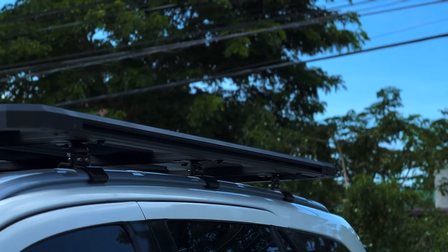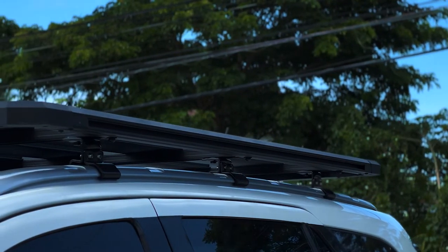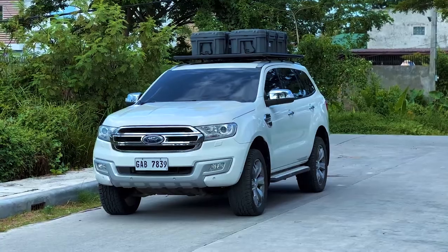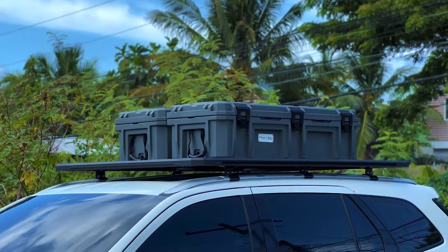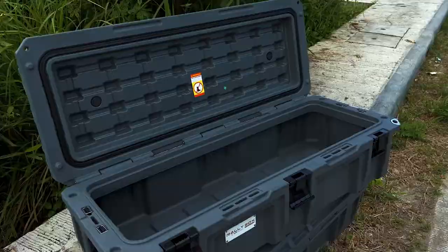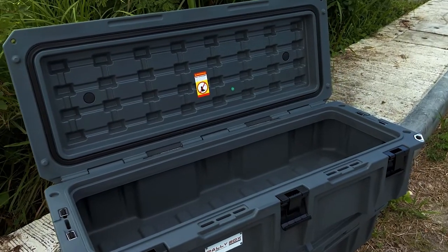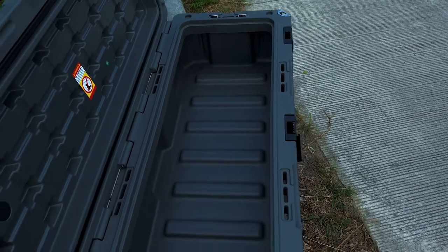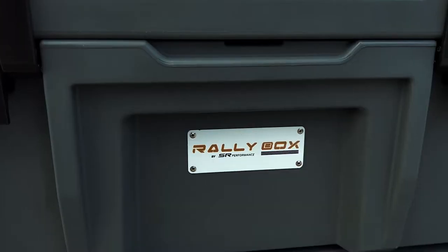You can also mount luggage or even construction supplies — anything really. For this video we also installed a rally box so you can see how it looks. Rally boxes come in different sizes ranging from 15, 90, 110, and 160 liters, and with the right accessories you're ready to go.